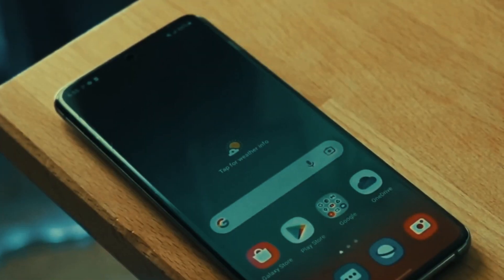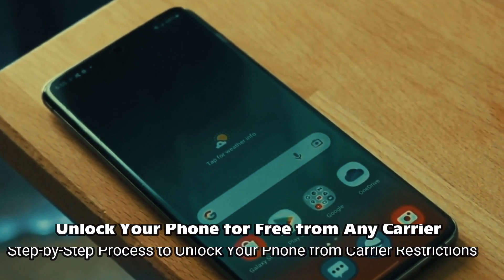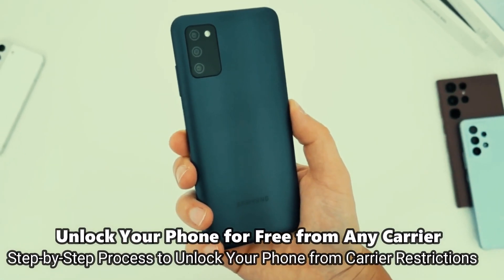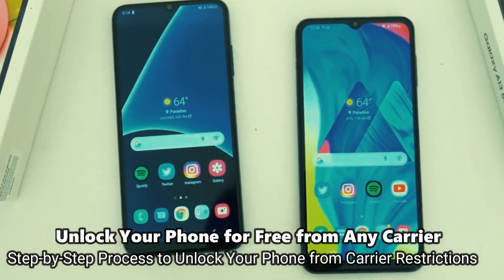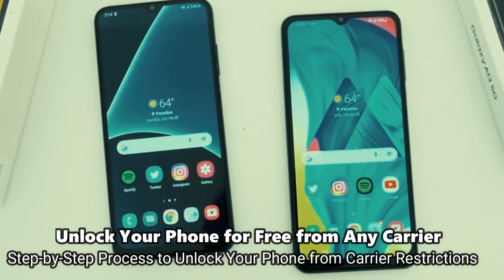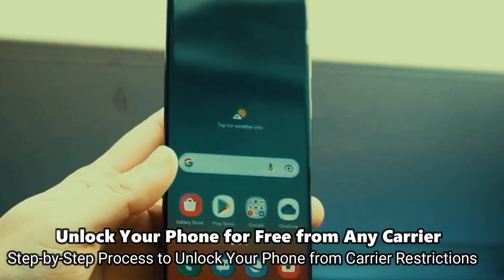Welcome to another video. Today we have something very cool — a super interesting video for you guys. I'm going to show you how to unlock the network of your phone to use it with any carrier. This is going to be useful if you want to switch providers and use your phone with any other SIM card, any other carrier in any country, so it's going to be compatible worldwide. This is by far the best way to unlock your phone, and I'm going to show you how to do it step by step.